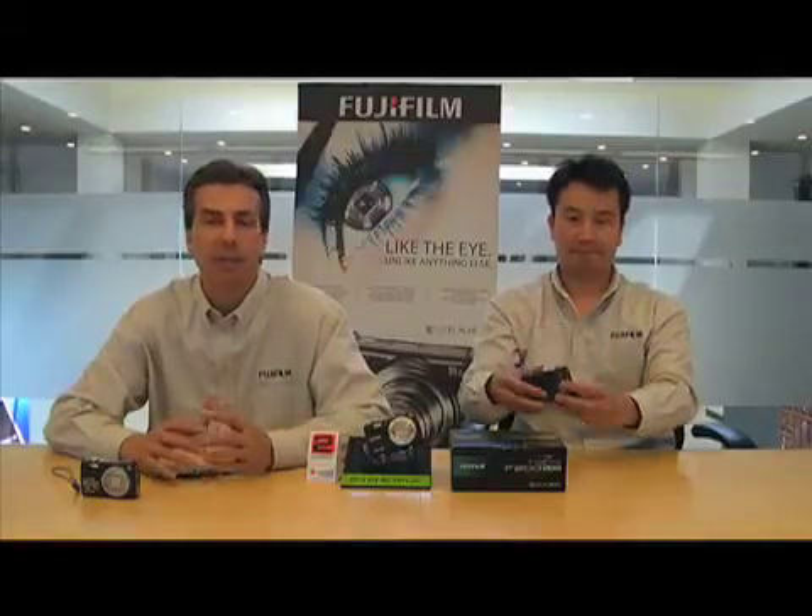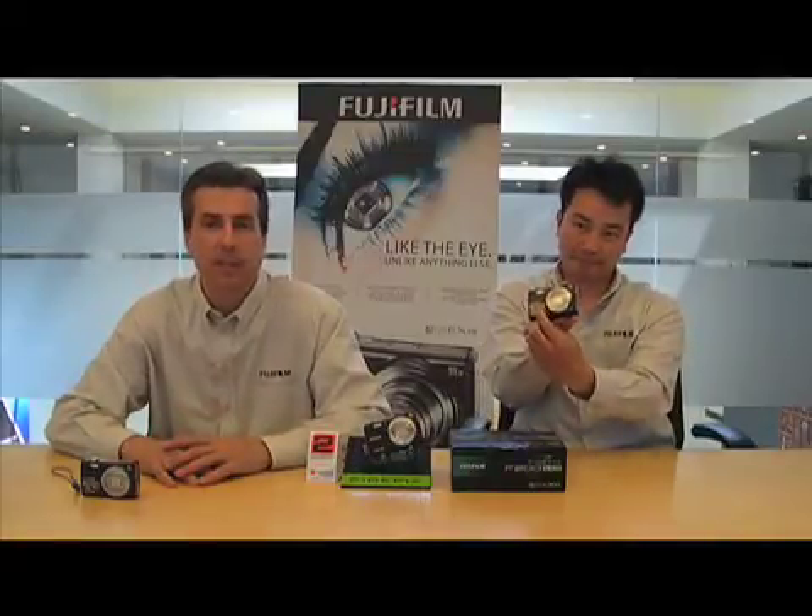You've bought the F200 and maybe someone's told you or you've read about EXR technology. Having been around cameras for many, many years and digital cameras, I can honestly tell you this is the most exciting and most intelligent technology for sensors that's ever come out.